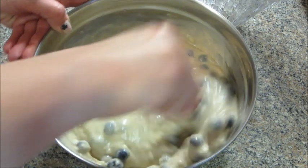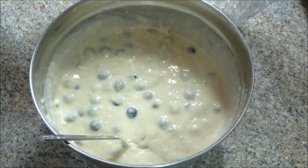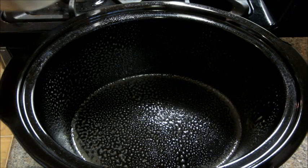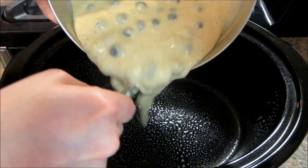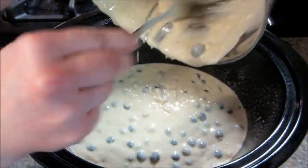Once that's mixed really well, turn your crock pot on. I sprayed the inside really well with some non-stick spray, then added the batter, put the lid on, and cooked it on high for two hours.